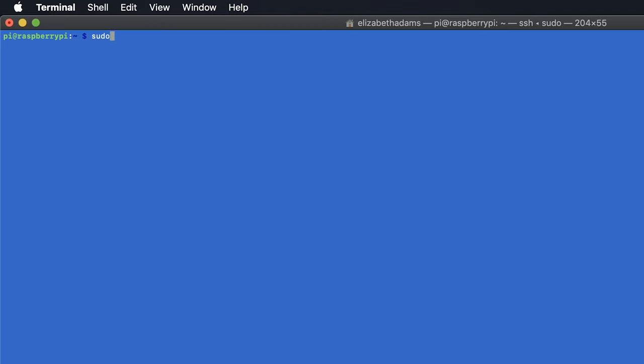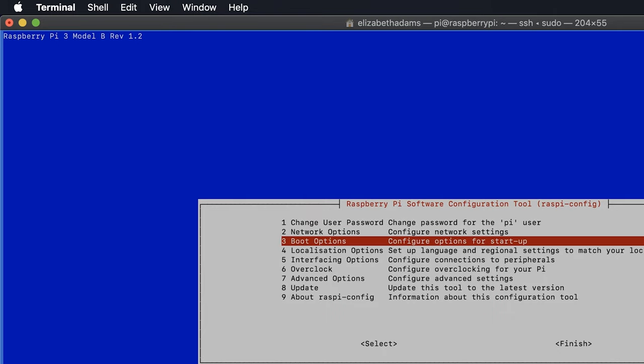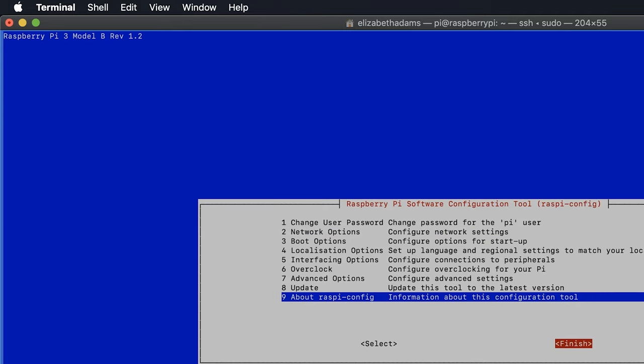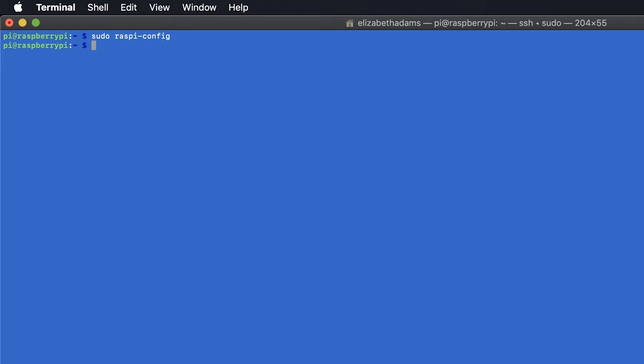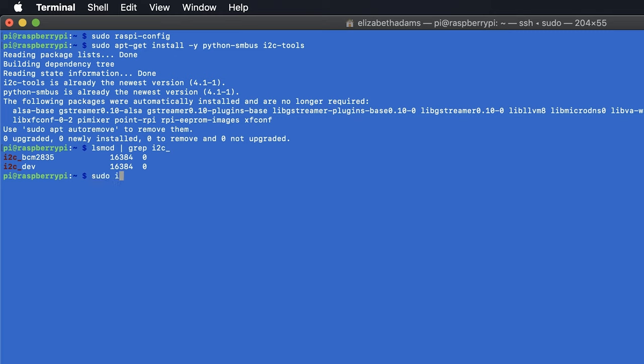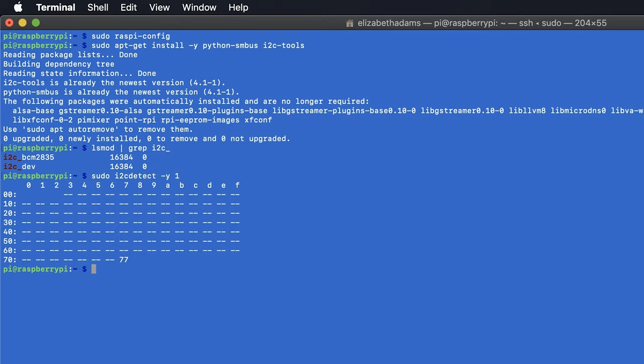The first thing we need to do is make sure that I2C is enabled on your Pi. Type in the terminal window: sudo raspi-config. Select option 5, yes to enable, and finish. Now install smbus and i2c-tools with sudo: type apt-get install -y python-smbus i2c-tools. Verify installation using: lsmod | grep i2c_. Now type sudo i2cdetect -y 1 and you should see the sensor at address 77, or sometimes 76. If you don't see the sensor at all, check your connections and reboot your Pi.